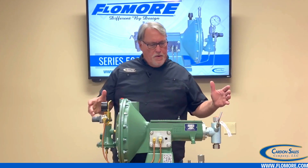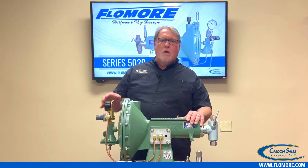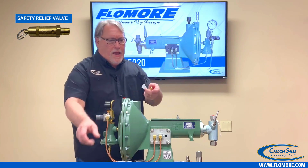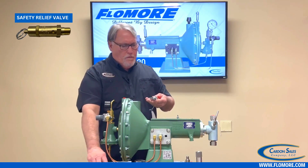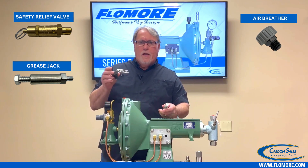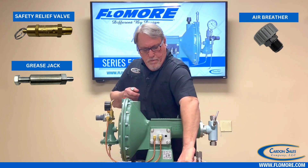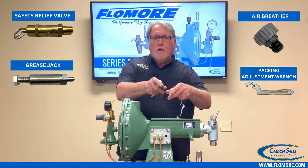Once you take the pump out of the box, there are a few items that are shipped loose and we're going to go over those items now. You have an A131 safety relief valve, an A558 grease jack, an A2599 air breather, and also a Flowmore packing adjustment wrench, which we'll talk about a little later with the fluid end.